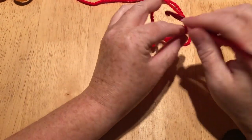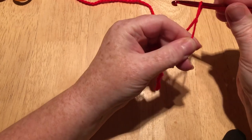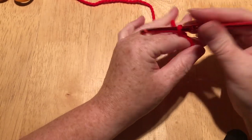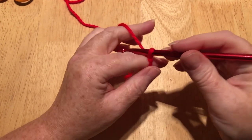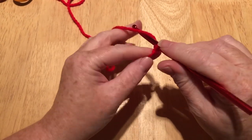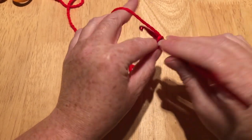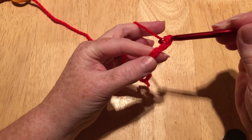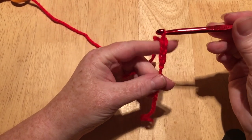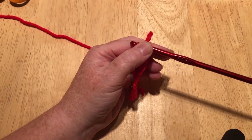We start by making a slip knot — you can do that however you like. I do have a tutorial on the slip knot magic ring if you want to watch that first. You'll need to do 25 chain. The chain is yarn over and pull through — simple as that. Yarn over, pull through. I'm going to pause the video and come back once I've got 25.